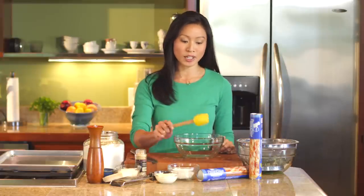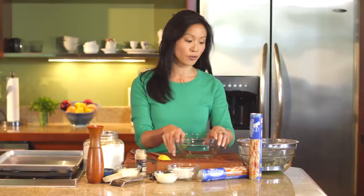We are making spinach and artichoke stuffed rolls using Pillsbury thin pizza crust. So first things first, let's make our spinach and artichoke filling.